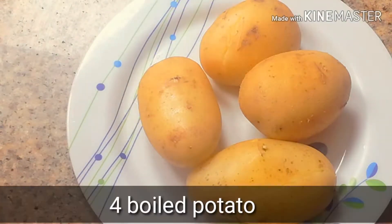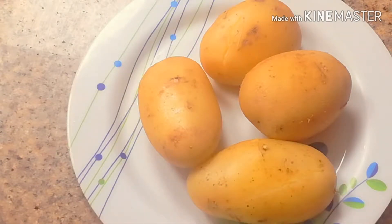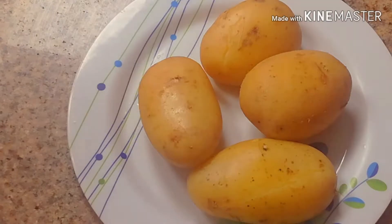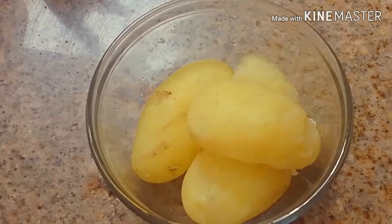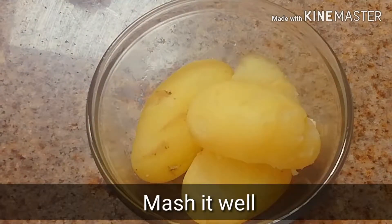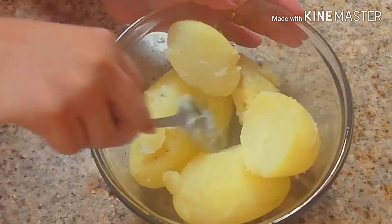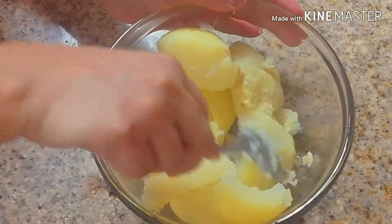First of all, I took 4 potatoes. I washed them well and boiled them on high flame, then left them on low flame for 5 minutes. After that, I peeled them well and mashed them well with a spoon.